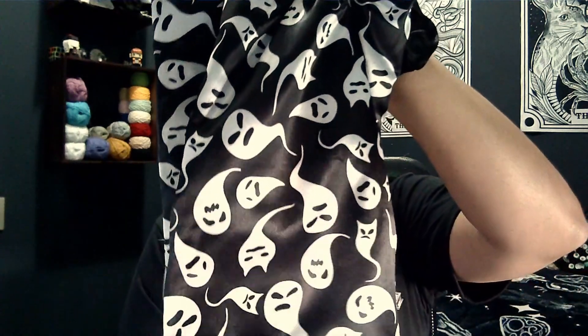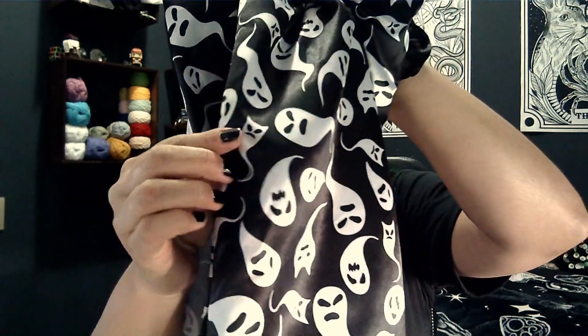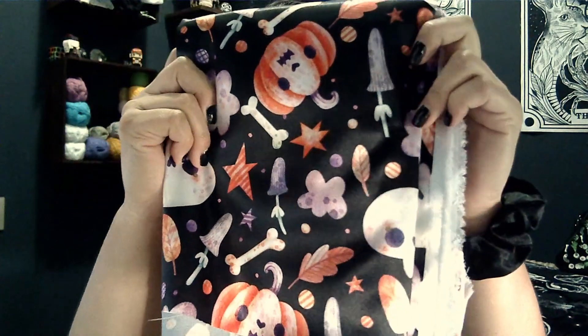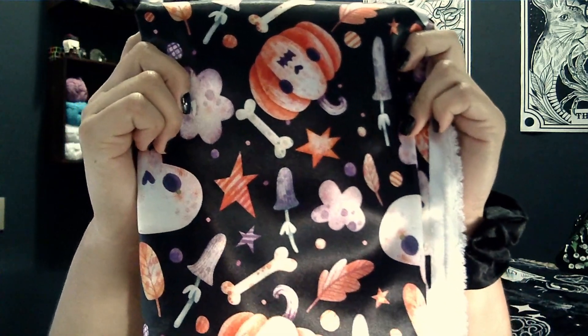The next one is actually a sewing project. I made a scrunchie! Last year I got this beautiful fabric in a local store — look at this prettiness. It's a satin, I think, and look at all these little ghosts, I love it. I also got this Halloween fabric, it's also satin. I still don't know what I want to do with this, but I have wanted to make a scrunchie for the longest time.